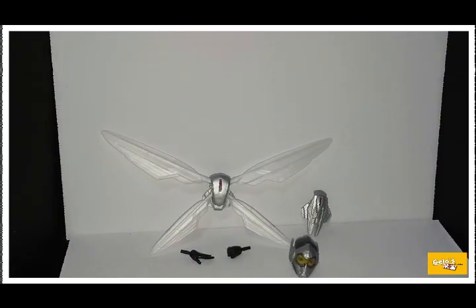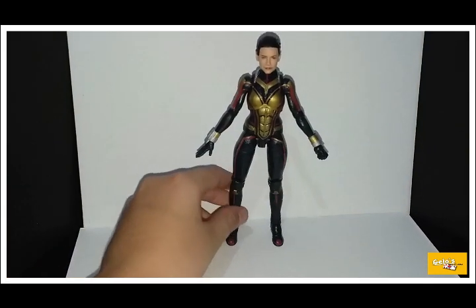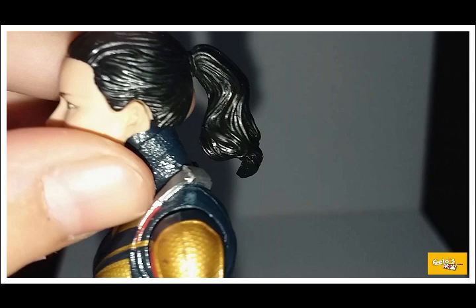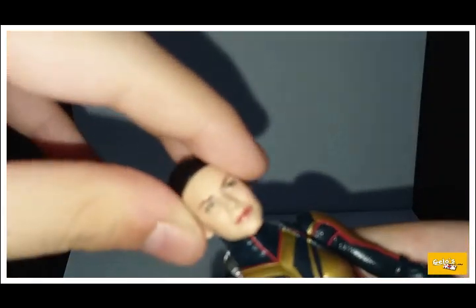Let's go ahead and take a look at Wasp. Here she is, and let's take a look at that head sculpt — it's pretty amazing, really impressive. Nice gloss on the hair as well.